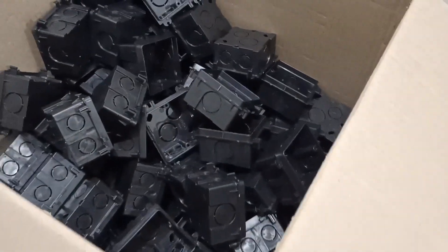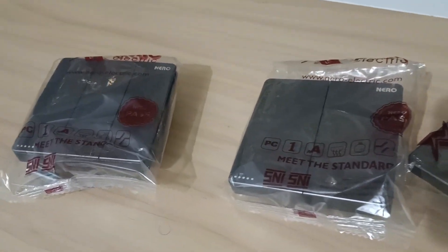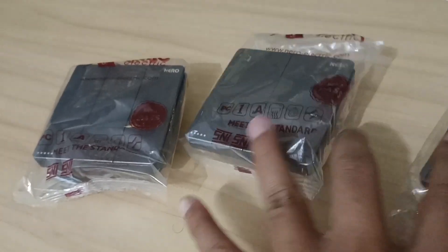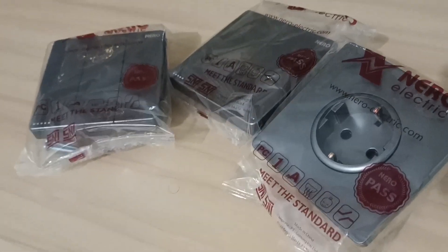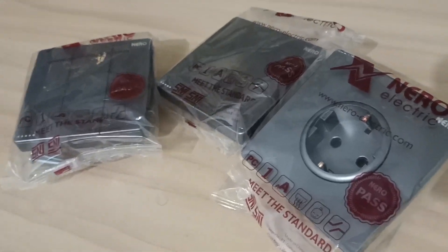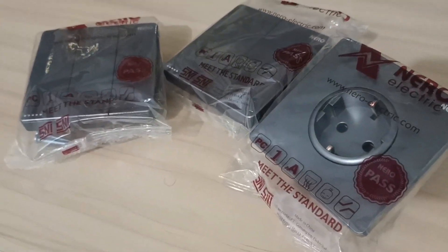Terkait pelaksanaannya dan pemasangannya, insyaallah akan kami bahas pada kesempatan berikutnya di proyek langsung. Demikian dulu yang dapat saya bagikan untuk para sahabat PU semua. Bagi para sahabat PU yang mungkin baru menonton video ini, silahkan subscribe terlebih dahulu dan nyalakan lonceng notifikasinya agar tidak ketinggalan video-video baru dari kami terkait bangun rumah dan renovasi. Kita ketemu pada kesempatan berikutnya, semoga bermanfaat.